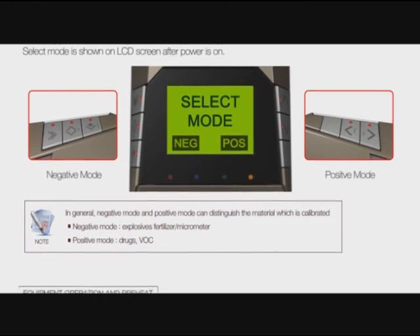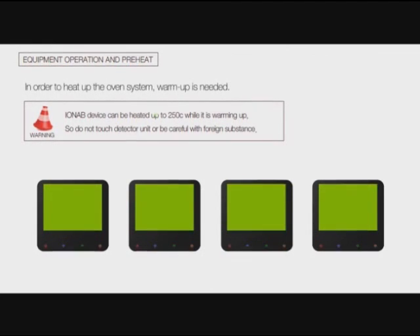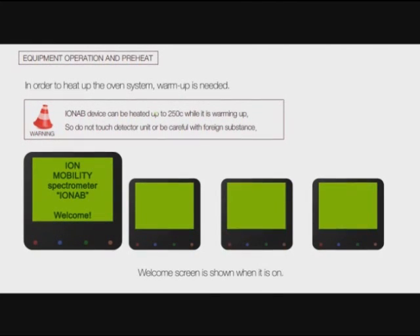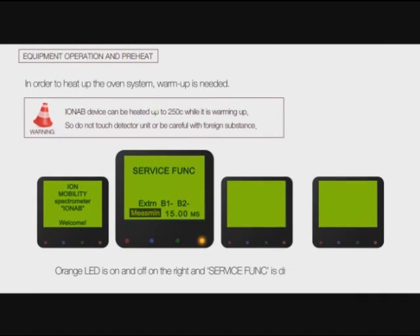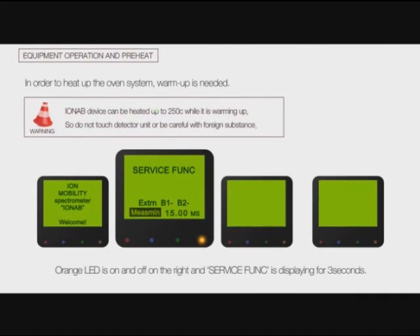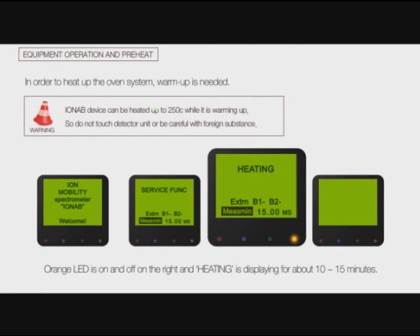In order to heat up the system, a warm-up is needed. The welcome screen is shown when it is on. The orange LED is on and off on the right and a standby message displays for three seconds, followed by the orange LED on and off with 'Heating' displaying for about 10 to 15 minutes.